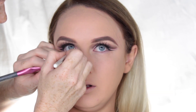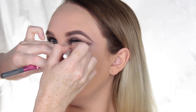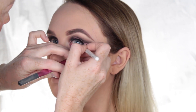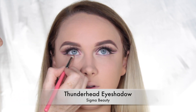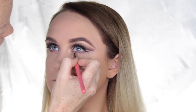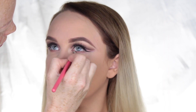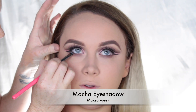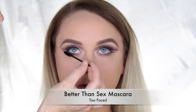The white liner in the waterline really helps open up the eyes and makes you look a lot more awake. Moving on to the lower lashline, I used that same Thunderhead eyeshadow by Sigma, running it from the outer to the inner corner of the eye. Then using Mocha by Makeup Geek, I smudge that as close to the lashline as possible for a nice smoky effect.